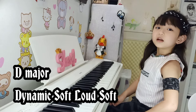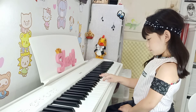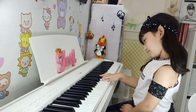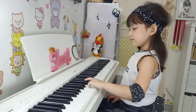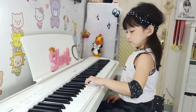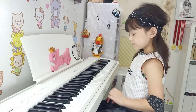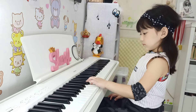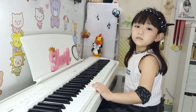B major. Dynamic: soft, loud, soft. B major, left hand. B major, left hand. Dynamic: soft, loud, soft. B major.